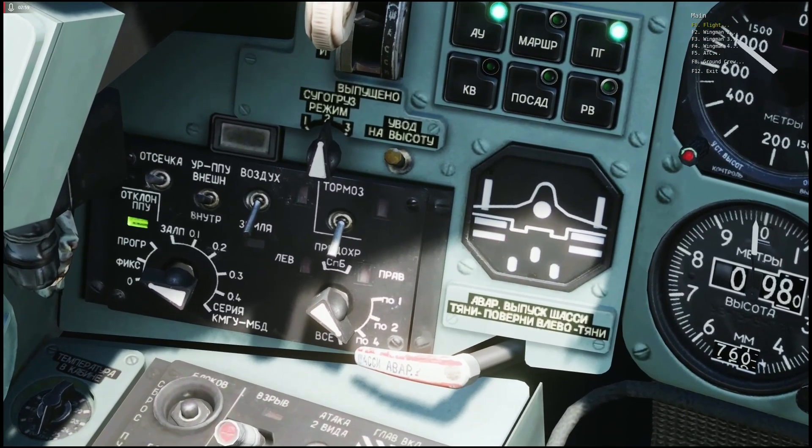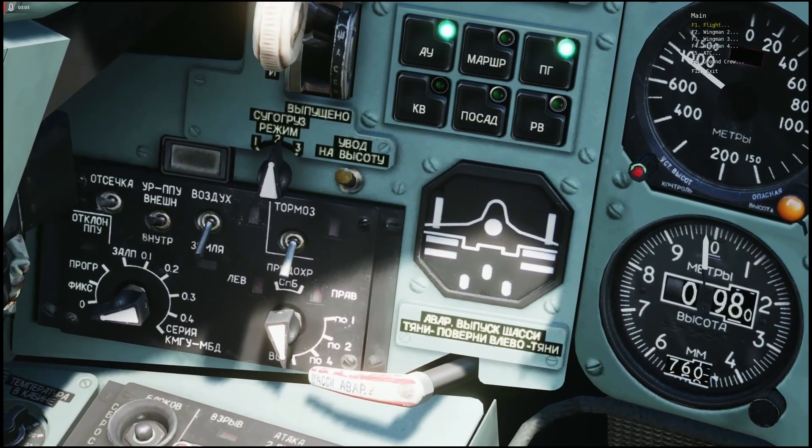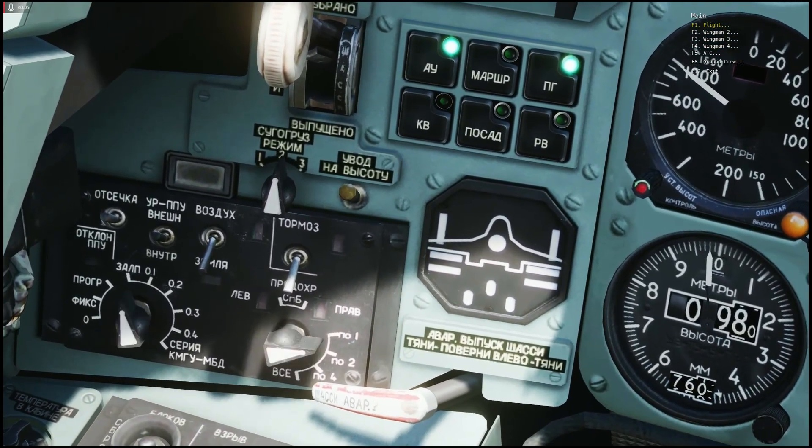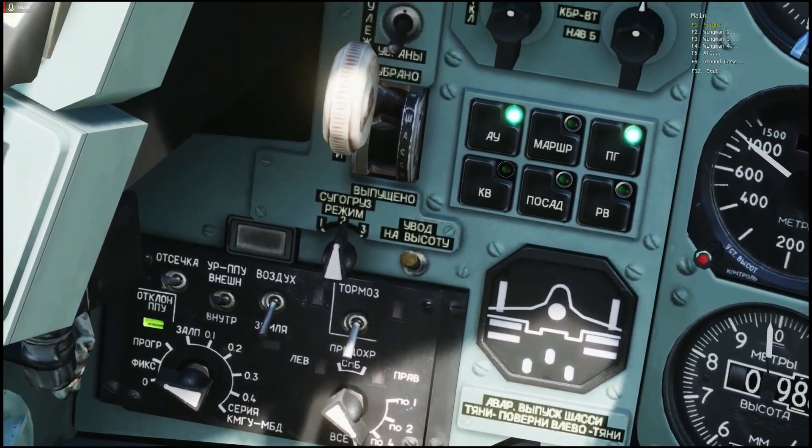Do not use the VC selector for firing all gun pods — it will not work. Use number four for all gun pods.